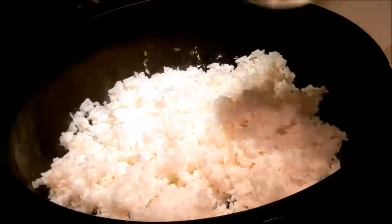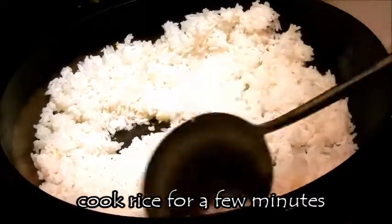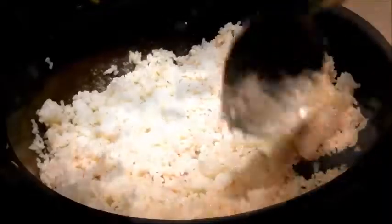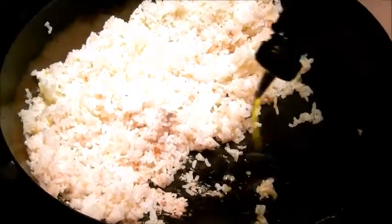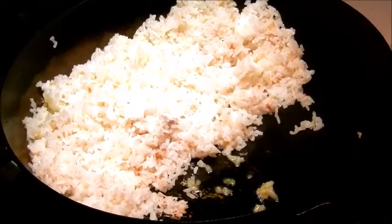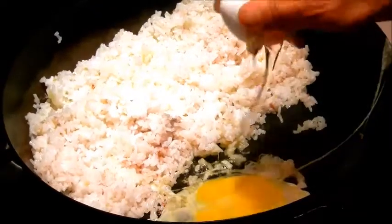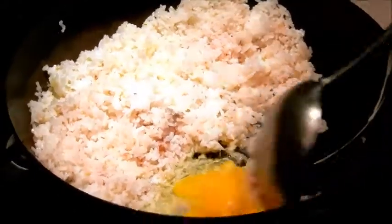Now I'm going to add the rice and turn down the heat to medium. We're going to dry out the rice and warm it up, adding just a little more oil. I'm brushing the rice to one side to cook the two eggs — add a little more oil, crack the eggs in, and cook it all together, incorporating the eggs with the rice.